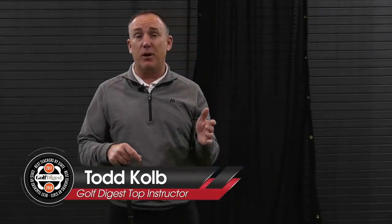I just finished up a lesson with Mark and it's pretty crazy. We literally added 20 yards to the driver by simply changing his pivot. I'm going to show you what we did because I think it could actually help a lot of you out there add some distance to your driver.